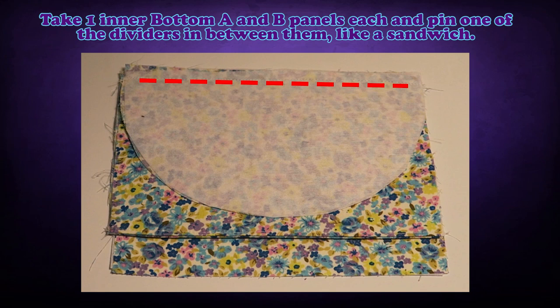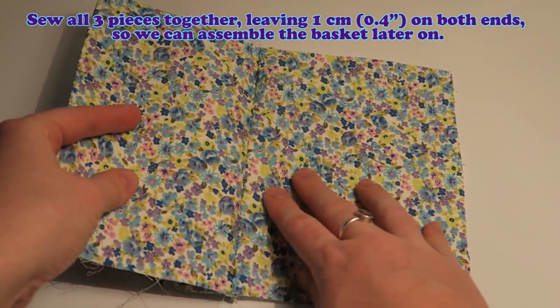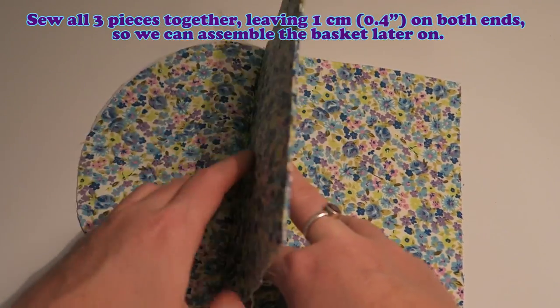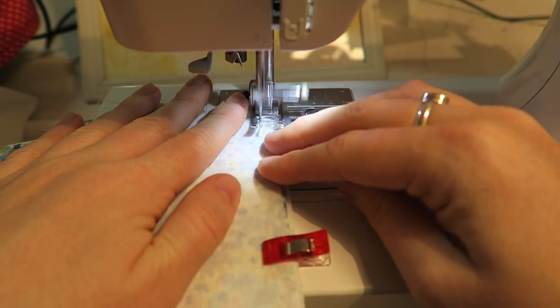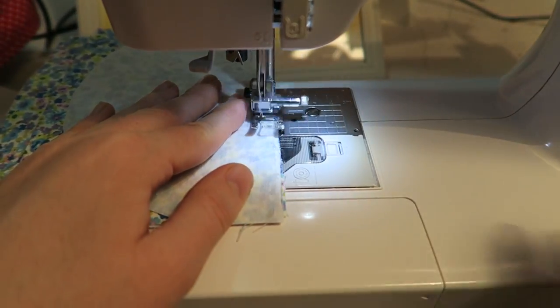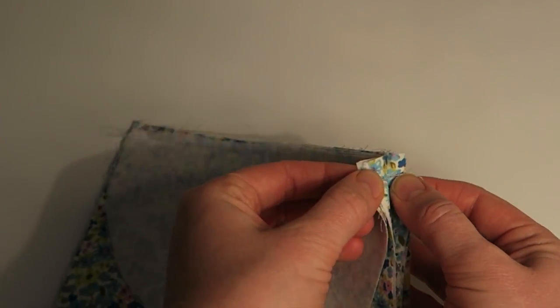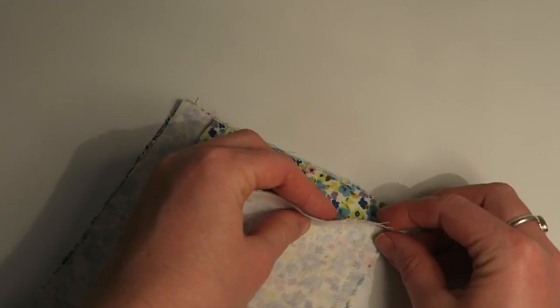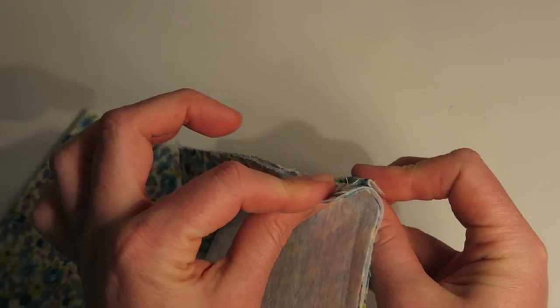Take one inner bottom A and B panel each and pin one of the dividers in between them like a sandwich — so like this. This is what it's going to look like later. So we have the two bottom pieces of the inner basket and we just sewed one of the dividers in between them. It's important to leave a 1cm or 0.4 inch gap at the beginning and the end of this seam here. I forgot to do that and had to use my seam ripper later on — so you are going to leave a little gap at the beginning and the end of the seam, because that's what we're going to need later on to assemble the inner basket.